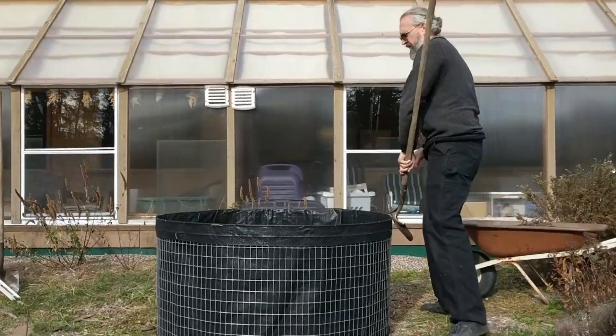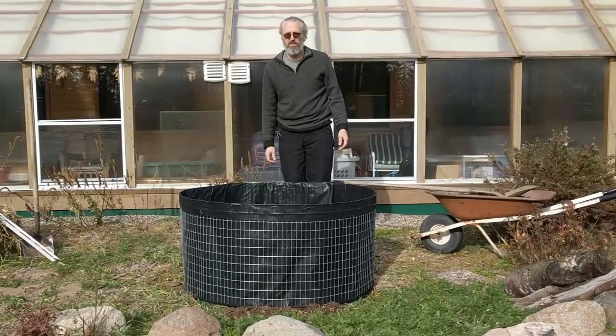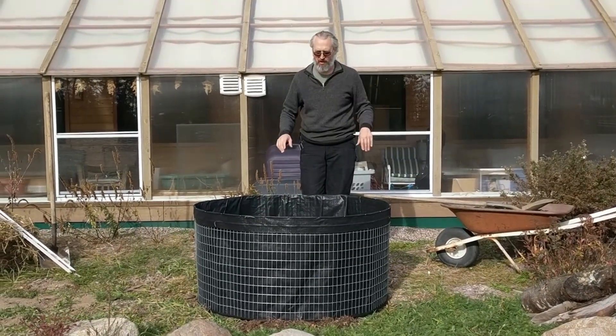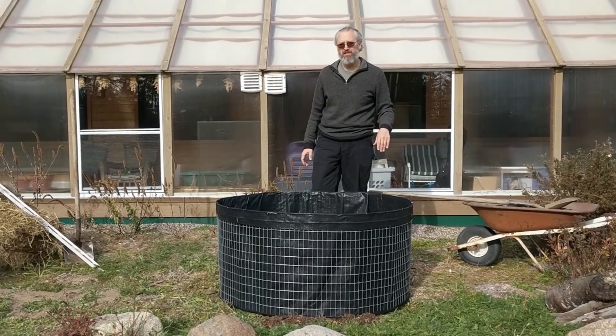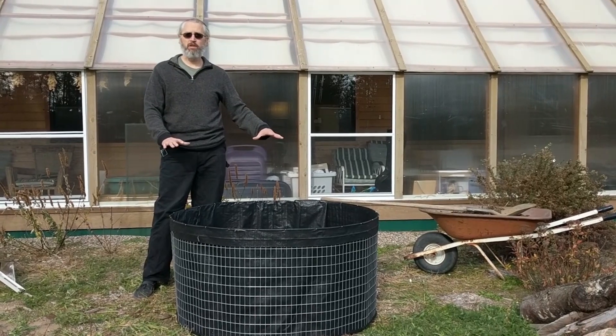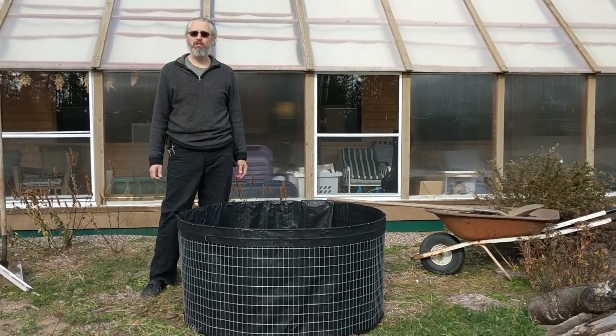For this bed being at this height, a little bit of slope that way is just fine. So we have our garden bed set up and ready to fill — now is a good time to talk about the options for what to fill it with.